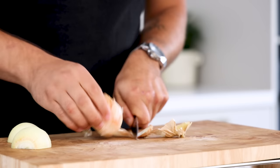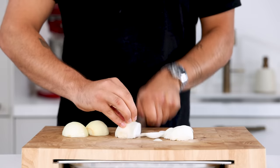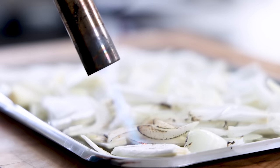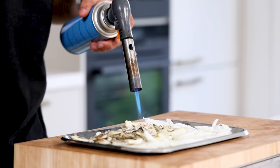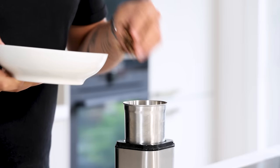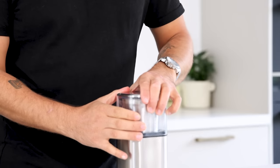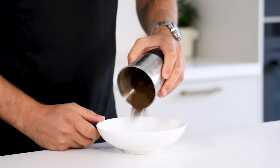Then the onion powder. First clean two onions, chop them, and spread them on a metal tray. Use a blow torch to toast the top. When that's done, let it dry at 60 degrees Celsius for a couple of hours. After that transfer it into a blender and blend it into a fine powder. Keep it for later.